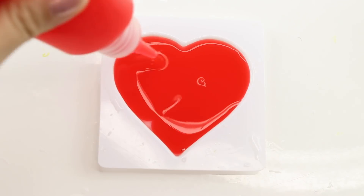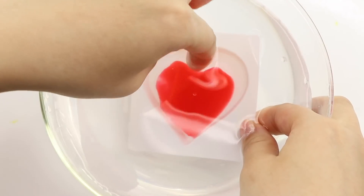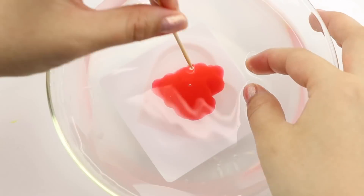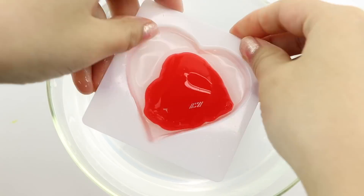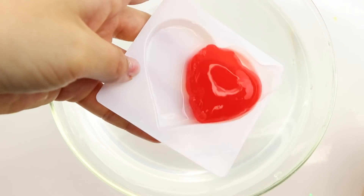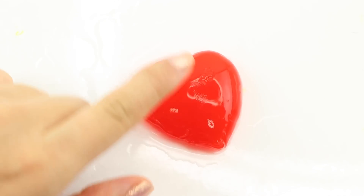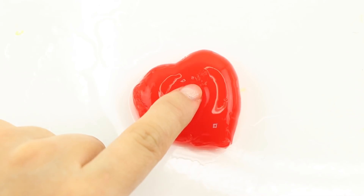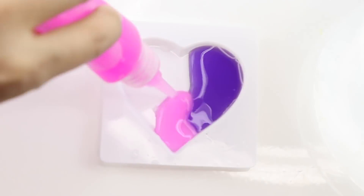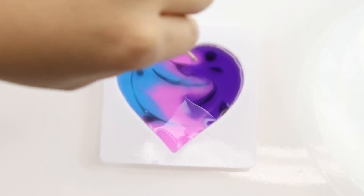Despite all this, there's something oddly satisfying about this kit, even if the pieces don't turn out perfectly. I think it's just the process of seeing a liquid gel turn into a solid shape that you can touch. This heart was super easy to make and actually held its shape better than the rainbow one.